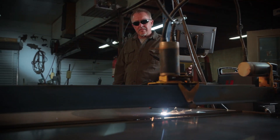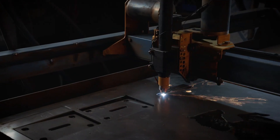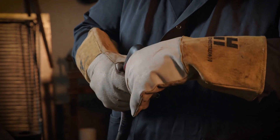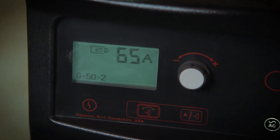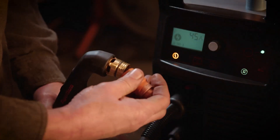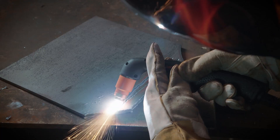Now that I've spent a little bit of time with the PowerMax Sync, what it really brings to the table is it's so much easier to use. The PowerMax Sync actually knows whether I've got a 45 amp, 65, 85 amp, or a gouging consumable — so it sure saves a lot of time and reduces potential errors that anybody could make.